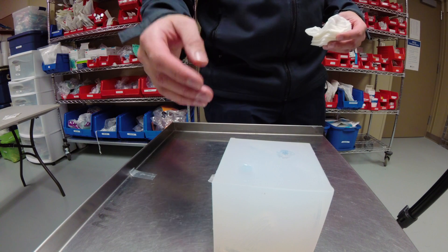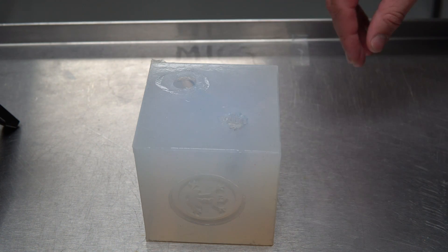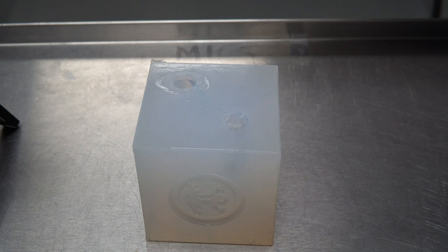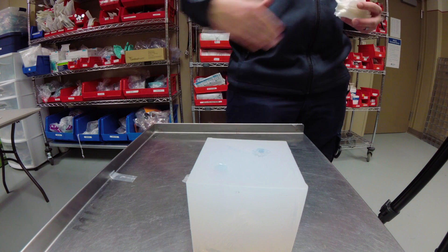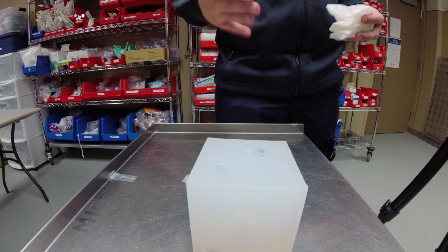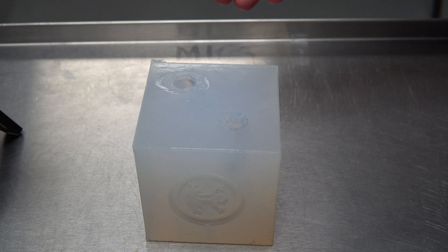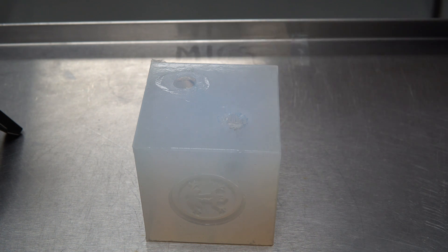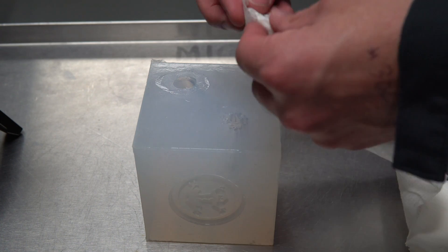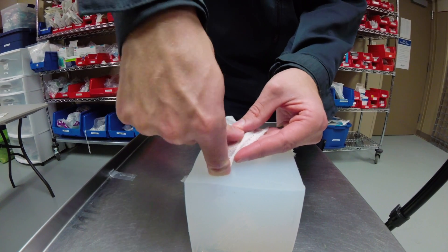The first step in packing a wound is removing any excess blood from the area — obviously you'd have gloves on. Try to preserve any clots you see, since removing a major clot will cause more bleeding. Sweep out pooled blood as best you can, then identify the most serious point of bleeding. Take your gauze, make a small ball at the end, and pack it all the way down into the wound as deep as you can go.